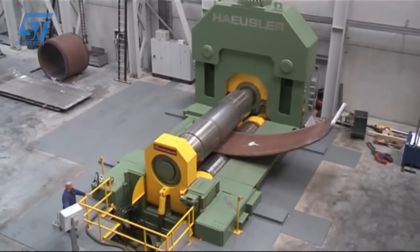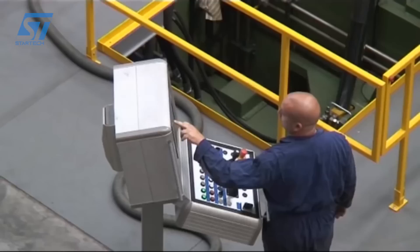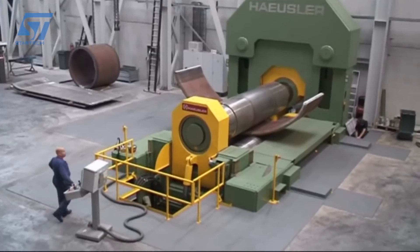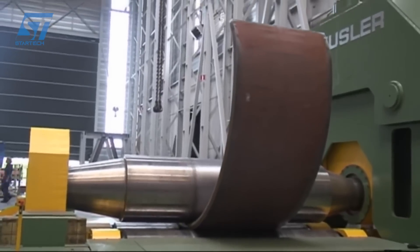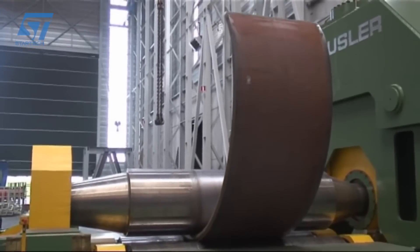The machine allows for quick switching between different roller diameters, increasing production flexibility. Extended linear guidance of the side roller positioning offers exceptional flexibility in production.